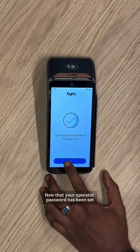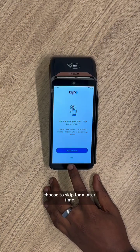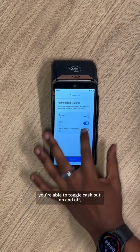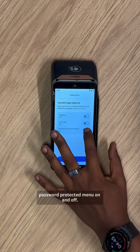Now that your operator password has been set, click on Next. Here, you can set up your preferences or choose to skip for a later time. You're able to toggle Tipping on and off. You're able to toggle Cashout on and off. And you're able to toggle the password protected menu on and off.